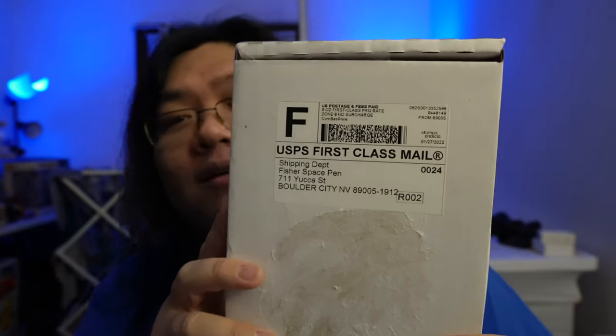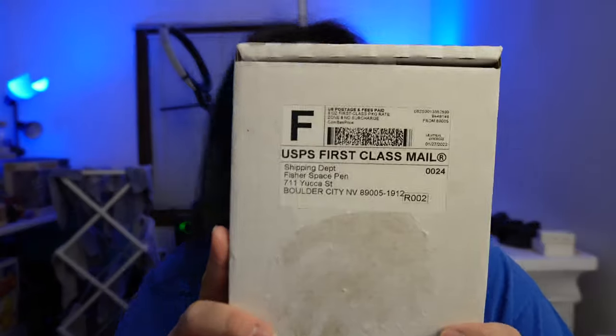What's going on guys? In today's video, it's going to be very short and sweet. I have a package back from Fisher Space Pen. This is one of those pen companies that I super love, and I use their pens pretty much on a daily basis. I pretty much swear by these pens.